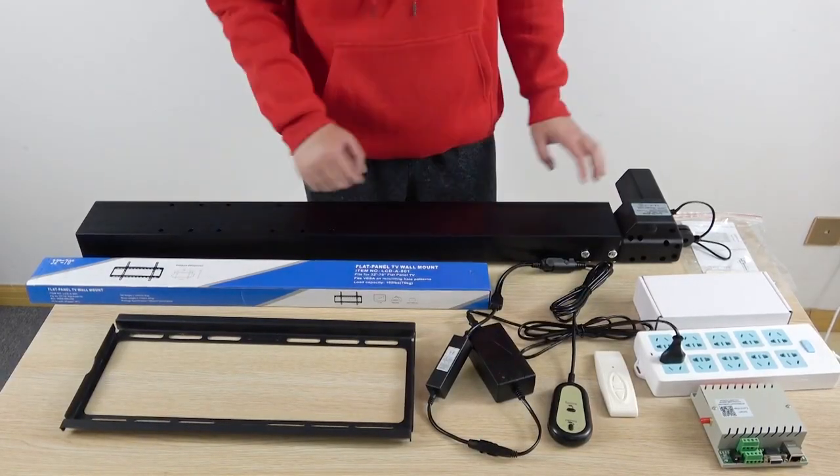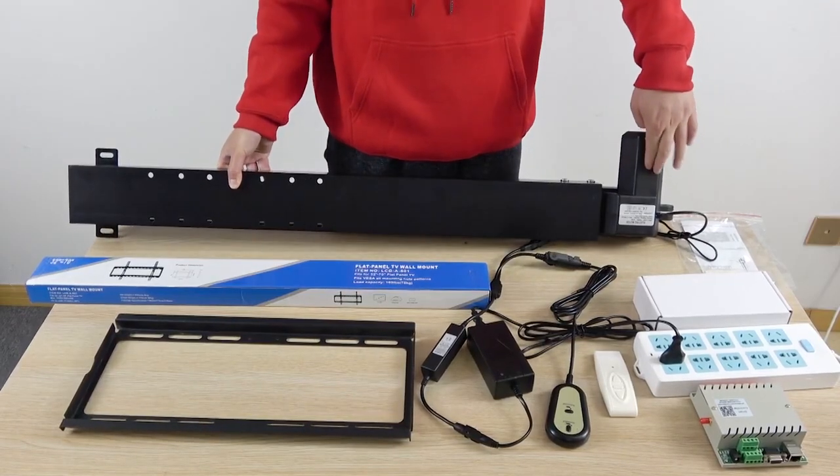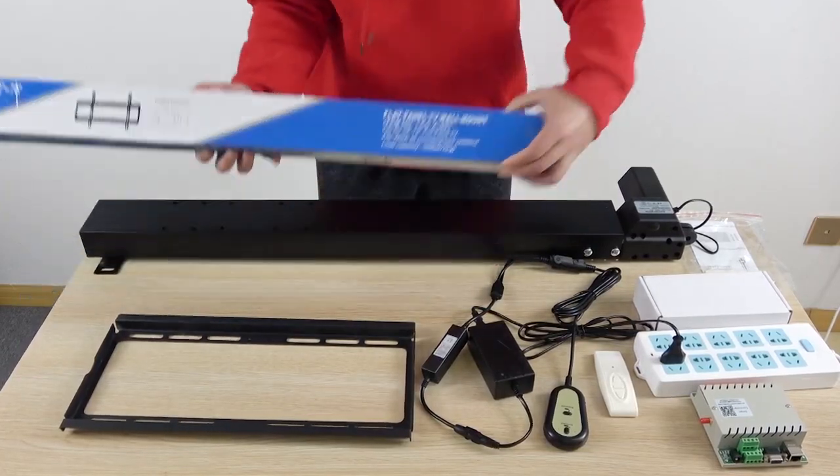Let's look at all these parts. This is the lift — it has a motor inside and is very heavy. And this is a TV wall mount.